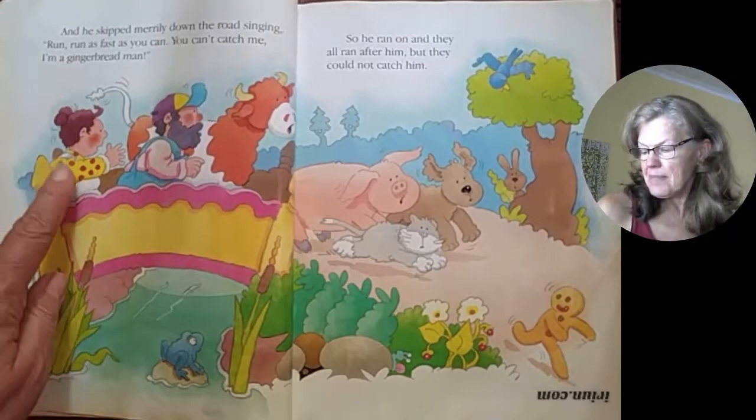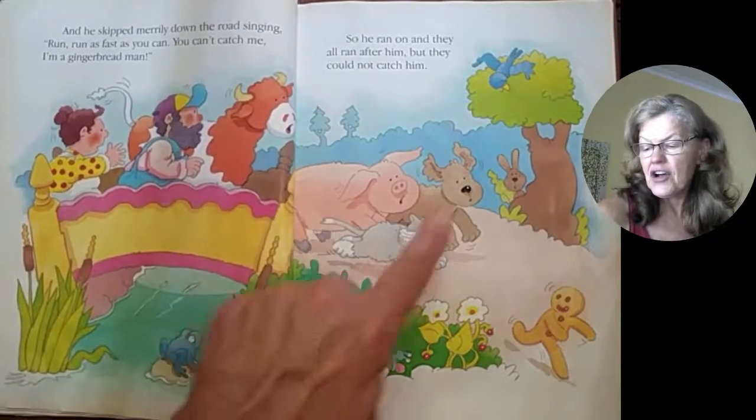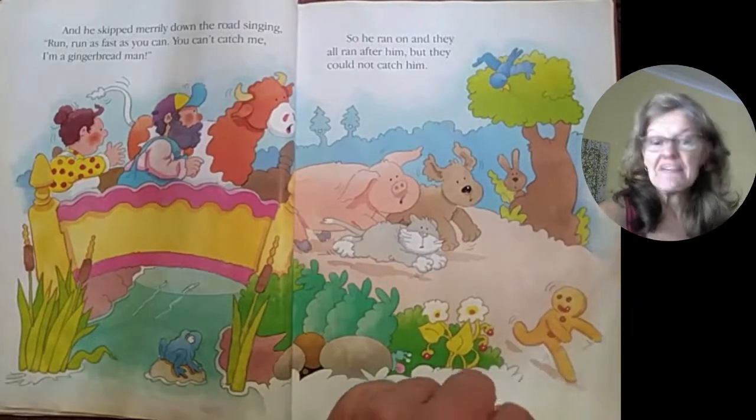Gosh, look at all of them — the old woman, the old man, the cow and the pig, the dog and the cat. And there runs the gingerbread man, running faster than any of them can.